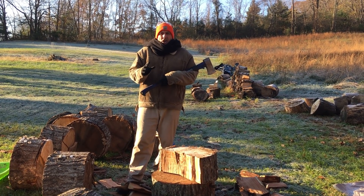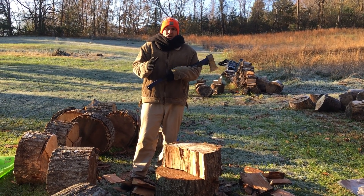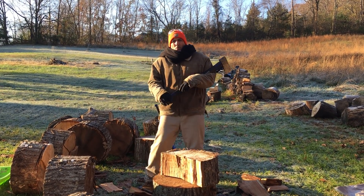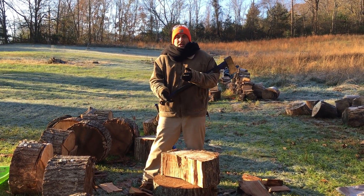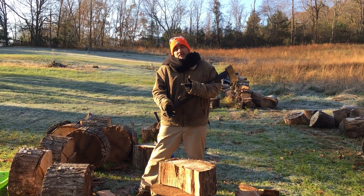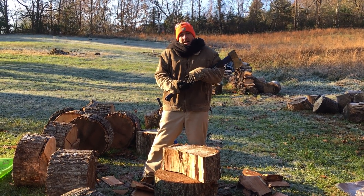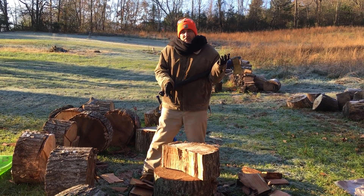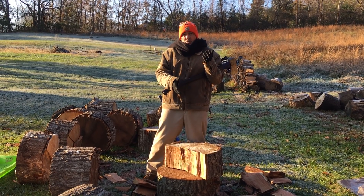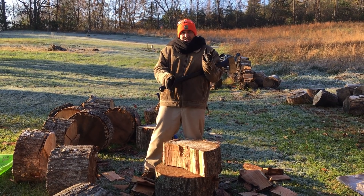Did you ever wonder why Rocky chopped all that frozen firewood in Russia in Rocky 4? And if it worked so good against Ivan Drago, the giant Russian that he defeated by knockout in the last round, why didn't he chop frozen firewood in Rocky 3? Maybe he wouldn't have lost to Clubber Lang. Why didn't he chop frozen firewood in Rocky 5 when he had to have a street fight with Tommy Gunn? And why, when he was in his 60s, didn't he chop frozen firewood when he fought Mason Dixon in Rocky Balboa? Maybe he would have pulled off that great underdog challenge instead of losing in a decision.